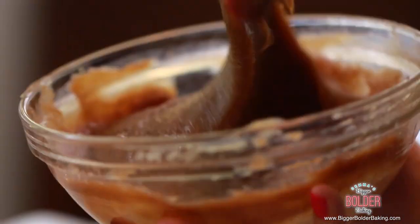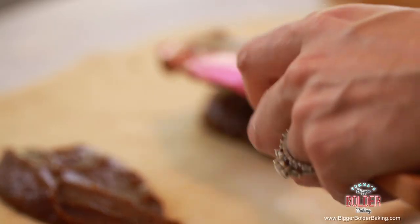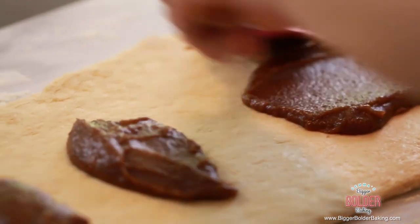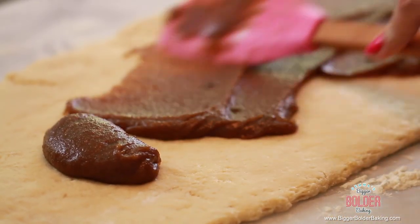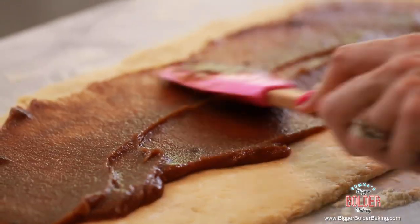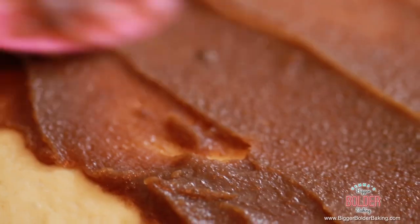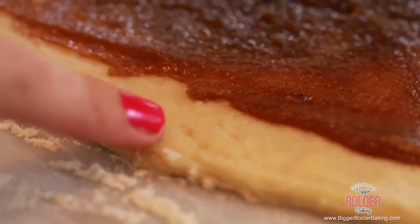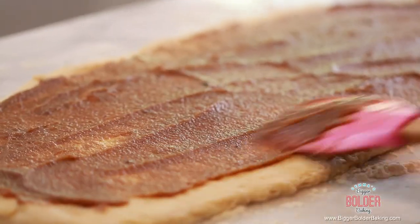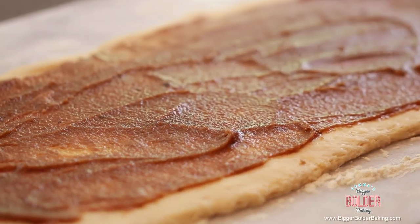Now it's time for the filling we made earlier. Add half of your filling onto the dough, reserving the other half for later. With your spatula, spread the filling out as evenly as you can. Don't bring the filling all the way to the edge — leave a little border of dough. And don't worry if it looks like a lot of filling; the more the merrier for these.